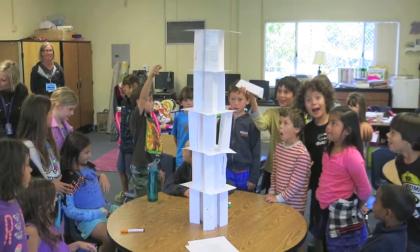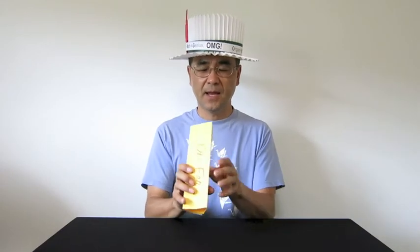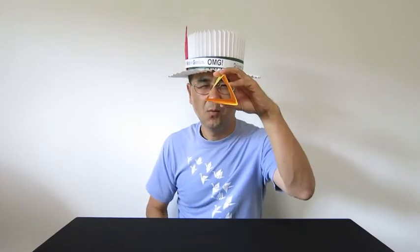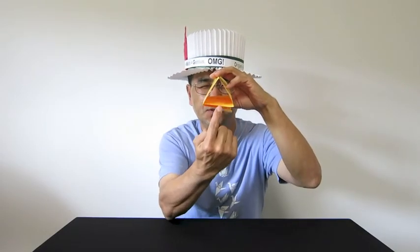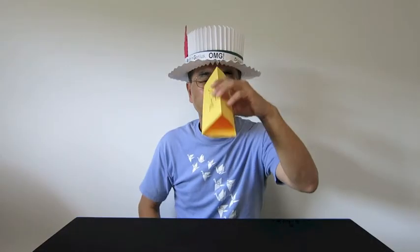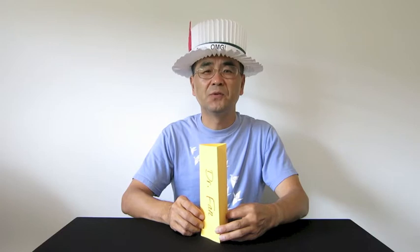Our next project is to build an origami tower like this one. We will use this name stand to build the tower. And look at this — what shape do you see here? It's a triangle. It has one, two, three sides. So this column is called the triangular column. We're going to fold a lot of them to build the tower.